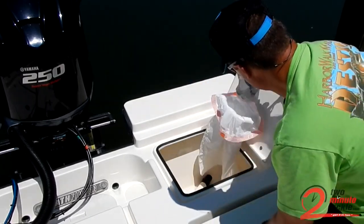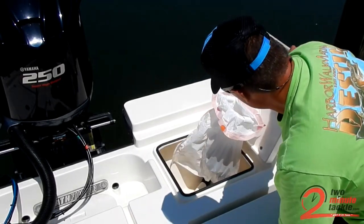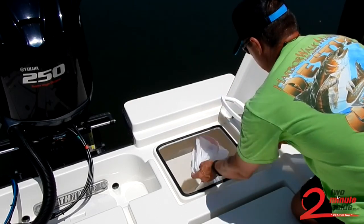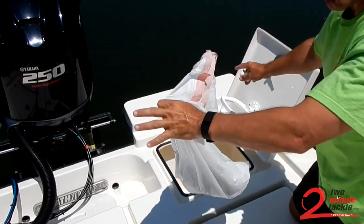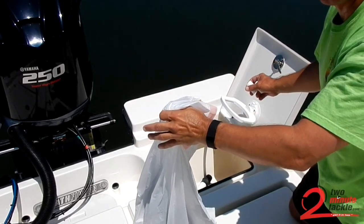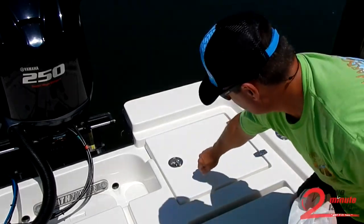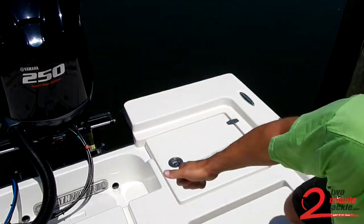And when you put your trash in, there you go. Lock it. When you're done on the water, grab your bag and go. That's it — it's going to be simple. You don't have a whole big mess in the bottom of the live well you're trying to dig out. It's ready to go next time.